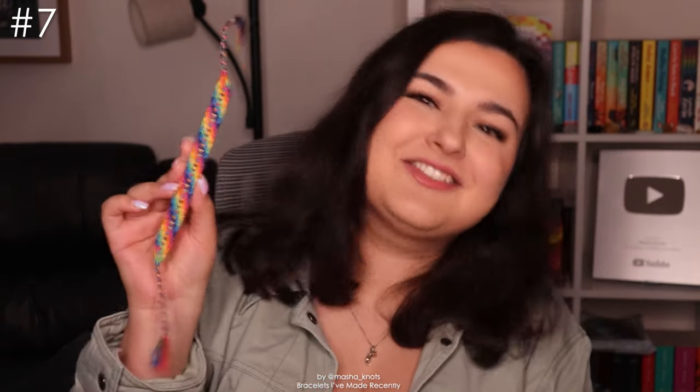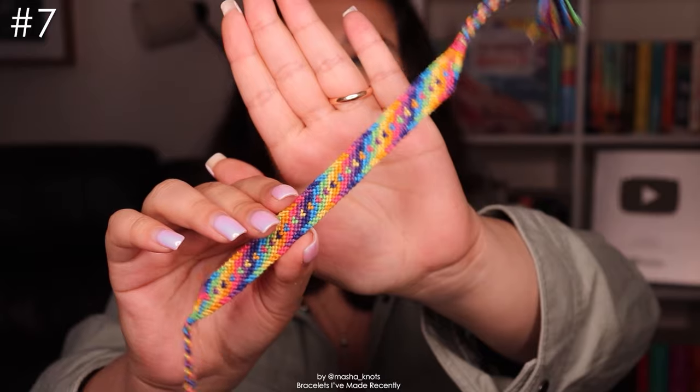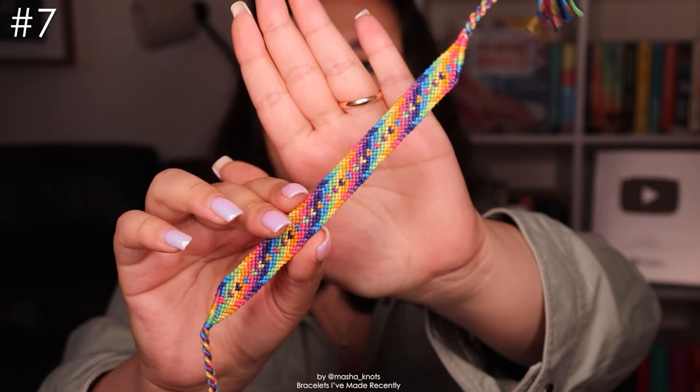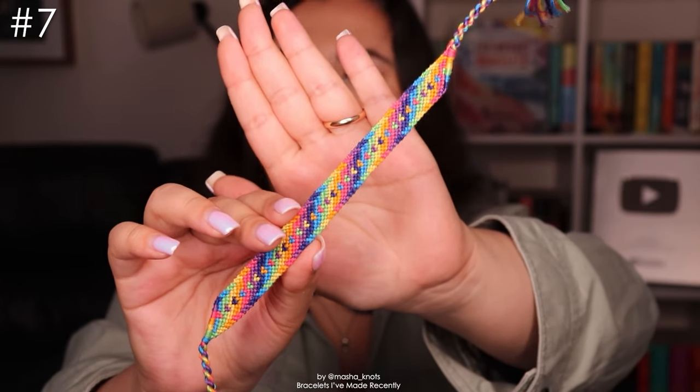Next we have this pattern, which is absolutely one of my favorites — I love this one. It's so cute: a rainbow bracelet with hearts, and it's just such a cool effect. I just love the way it looks. This is also one of the bracelets that I wore out a few times, which is new for me. I don't really wear my bracelets, so it's new and exciting whenever I do, but because of that the twisted tie is a bit untwisted — but it's fine. I got so many compliments on this one.